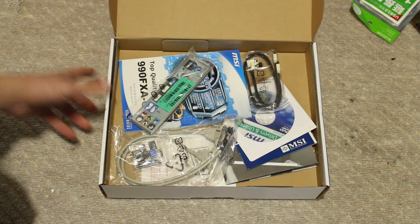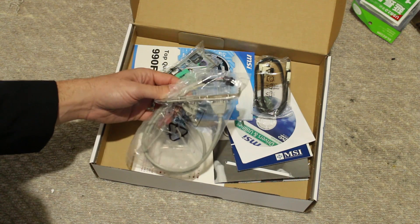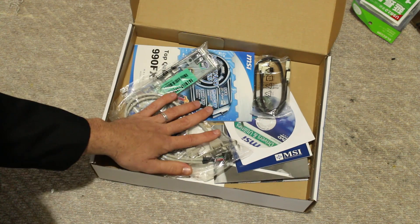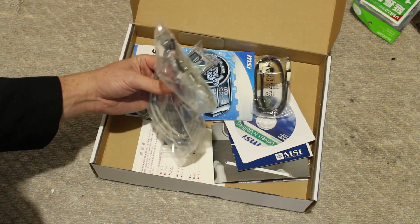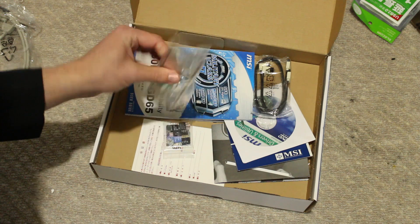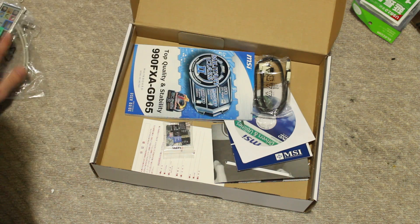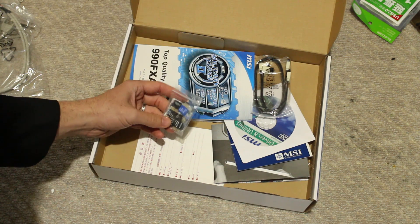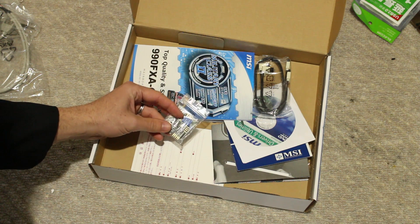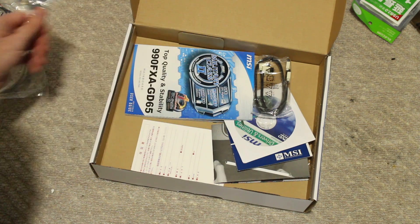It feels a little bit heavier in the box, which is a good thing. That's probably because it comes with one of these — an external PCI bracket for the rear of your case that you can use as USB 2. I like that feature, that's pretty cool. You get the backplate here, which is just a standard backplate — the ASUS one did feel a little bit better, but I don't really care too much about a backplate. It also comes with a lot of these header pins, which is a really good feature — they take a lot of hassle out of installing the small pins.